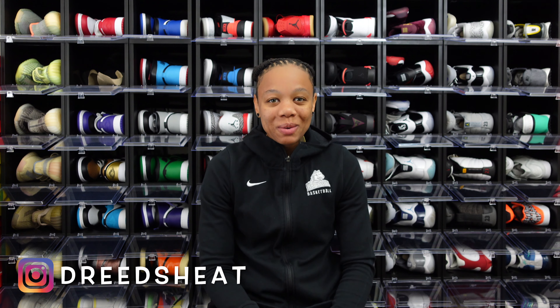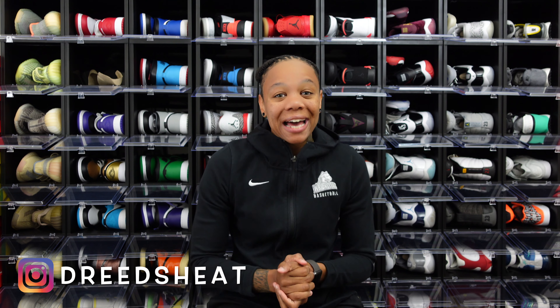What's going on, my beautiful people — happy Monday to everybody out there. Thanks for stopping by D Reads Heat today. We will be doing our favorite thing, and that is unboxing the sneaker. This one right here is going to be another first, and you guys already know there is nothing like the first time.